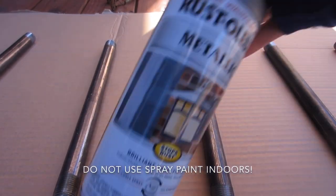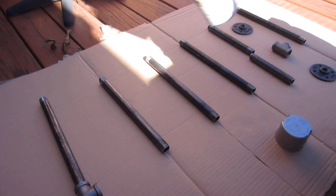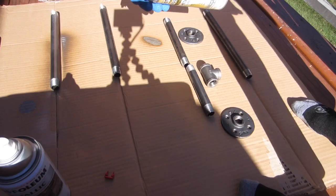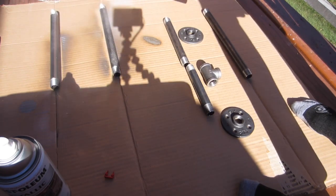I was debating between these two spray paints, so I took both of them and did a quick test to see which one I liked better. Ultimately I liked the flat antique nickel, and that's the one that I went with.